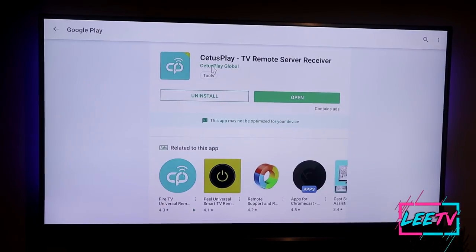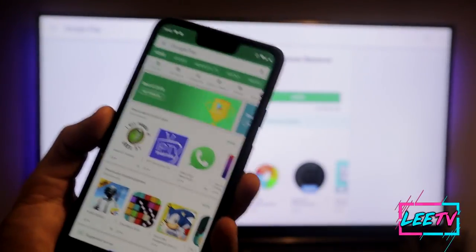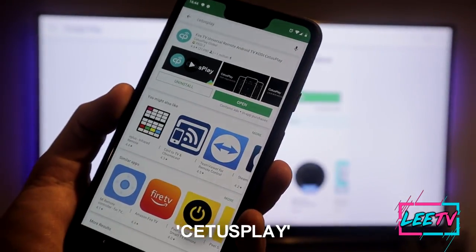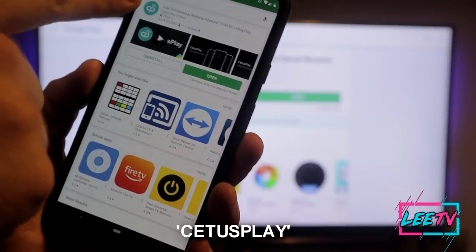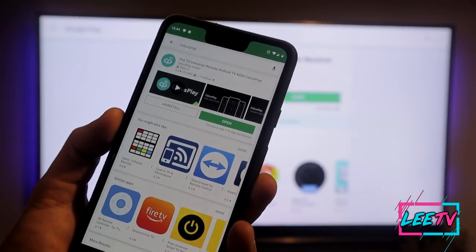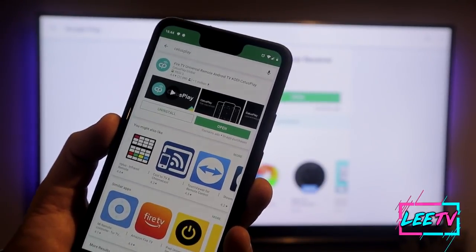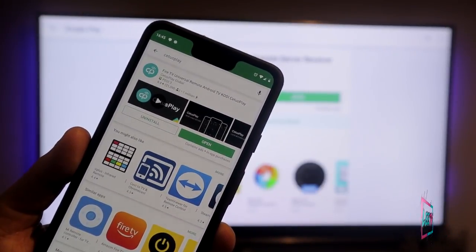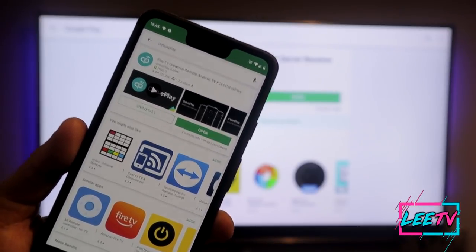Let me show you how to install it. On your Android TV device, head over to the Play Store and search for Cetus Play. On the receiver side — your streaming device — download the TV Remote Server Receiver. Once you've got that, open it and move on to the phone. On your phone, head to the Google Play Store, or the Apple App Store on iOS, and search for Cetus Play. Download the Fire TV Universal Remote for Android TV and Fire Stick — I'll leave the link for Fire Stick users in the Downloader option.